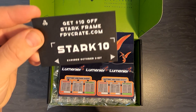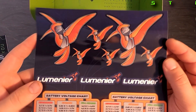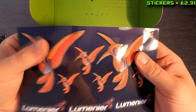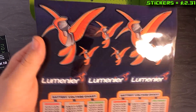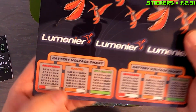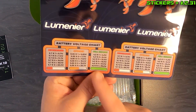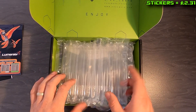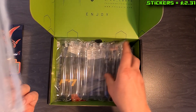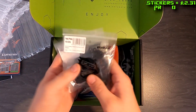We've got some pretty cool stickers here — that one's a bit bent but I do like these, they're quite nice stickers. We've got some Lumineer stickers and a battery voltage chart with discharge, storage, and full charge numbers on there. And we've got one, two, three bags.